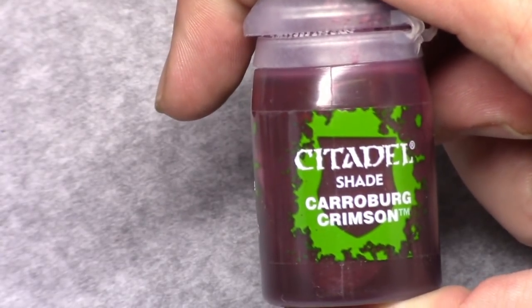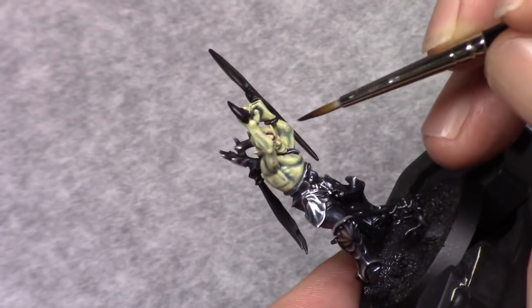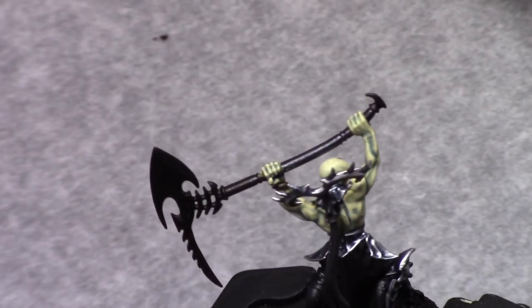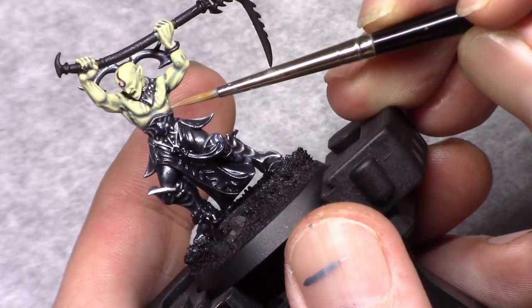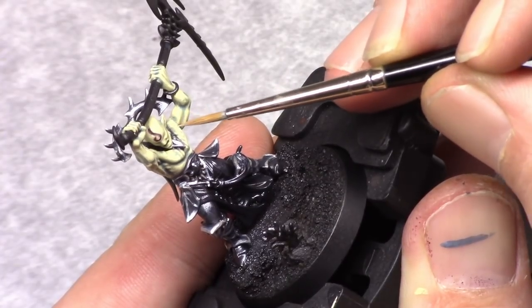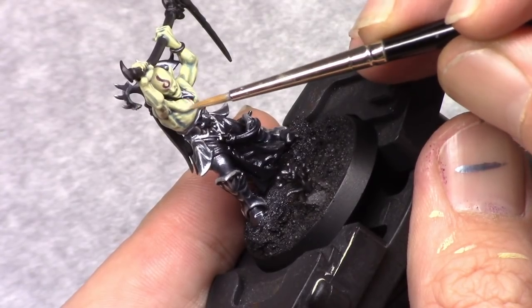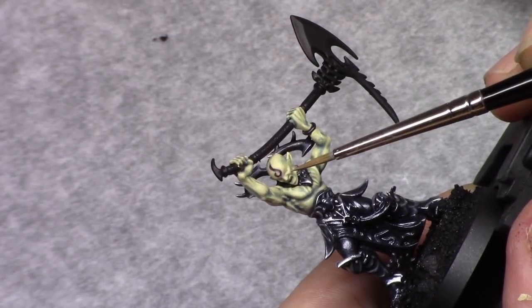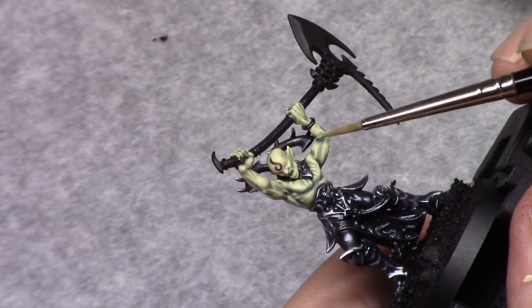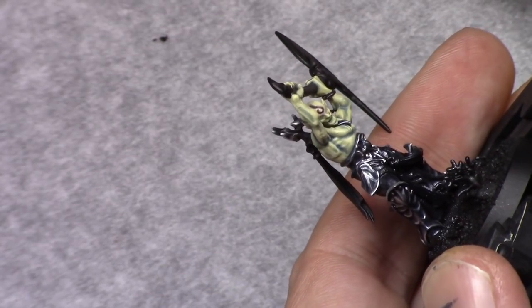Once that's done I take Carroburg Crimson and I carefully wash it into the mark on the head of the troll. I do this now so I get the chance to clean it up later with the next highlight. The final highlight on the skin consists of four parts bone white, one part dead flesh and four parts white, and I basically repeat the process from the previous highlight in thinner lines and layers, dragging the paint towards the edge on a smaller surface, leaving the previous layers visible. Because the model has no eyes I take care in painting the rest of the face really carefully to get good transitions, so the lack of eyes isn't going to disturb too much.